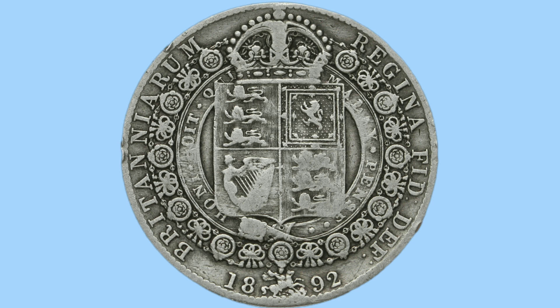The design here on the reverse shows a crown above the royal shield, quartered into four parts: two showing the three lions of England, one showing the harp of Ireland, and one showing the rampant lion of Scotland. Around this shield is the Order of the Garter, and around that is a lovely little pattern with some ribbons and roses surrounding.